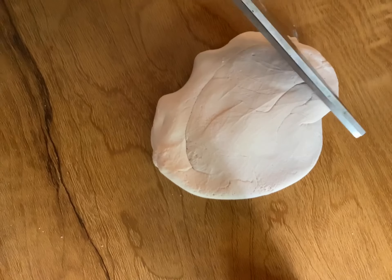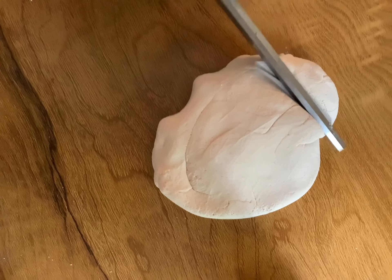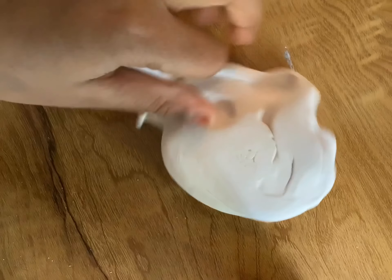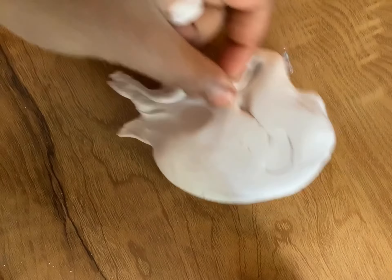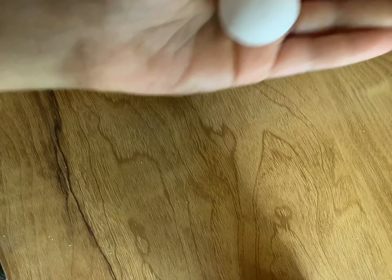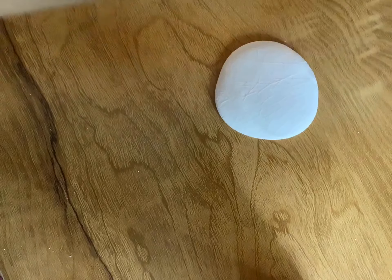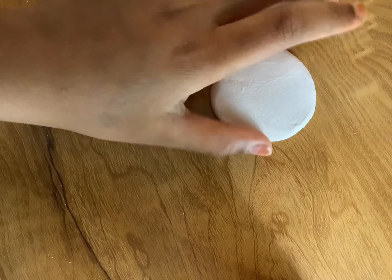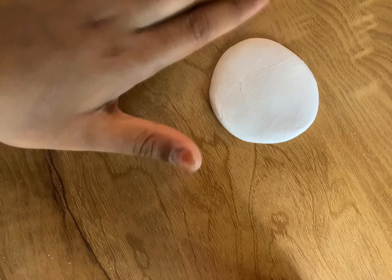Break a little piece off again, but tinier than the one we had before. Once you're done with that, roll this into a ball again. I have this rolled into a ball. Now I need to flatten this very thin. Remember, the sides should stay as a circle.